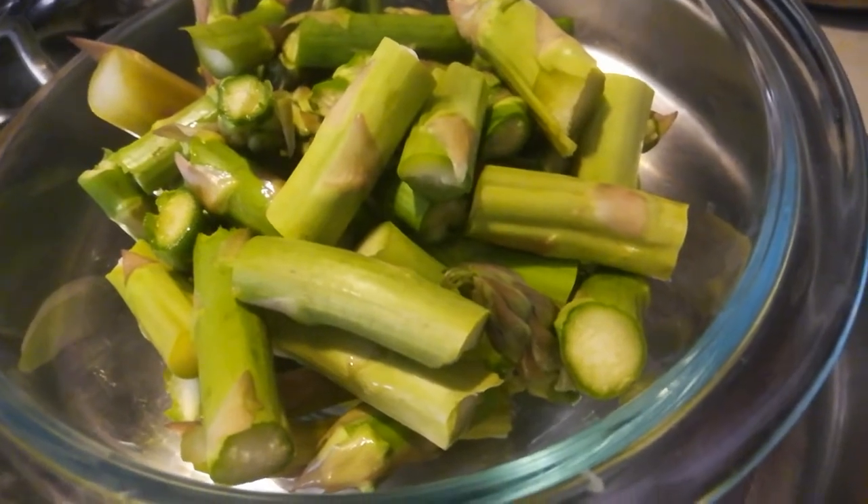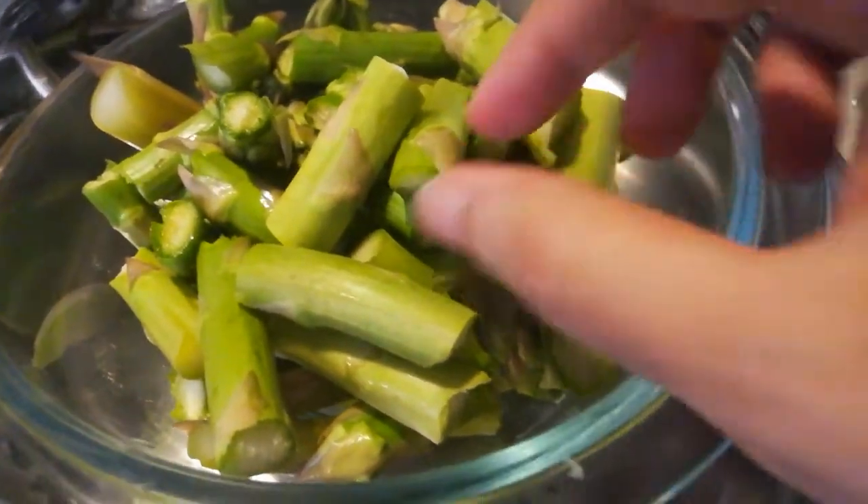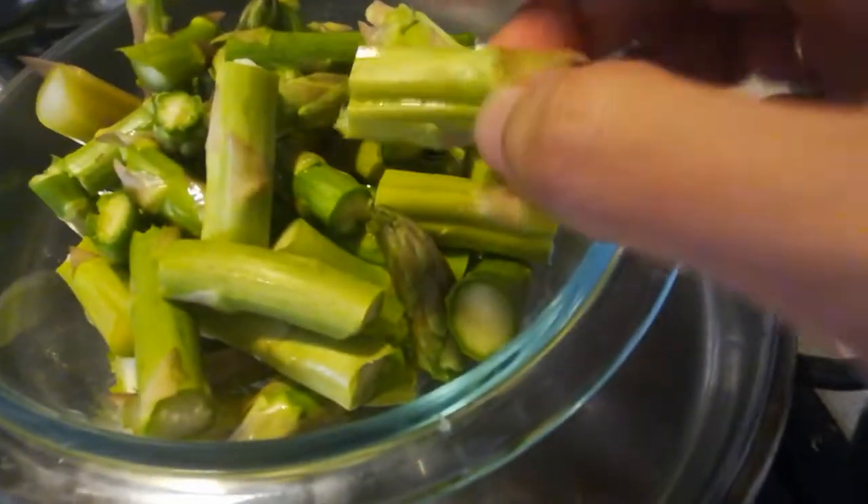I am going to add a new dish today. This is called Thaneervittan Kizhangu.